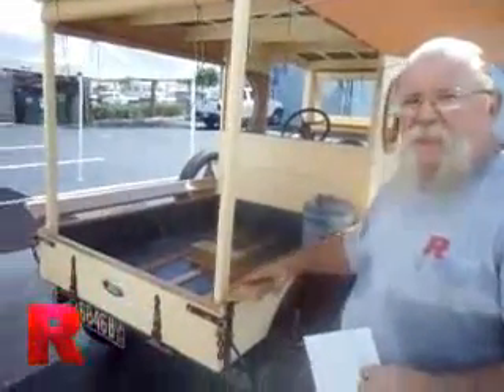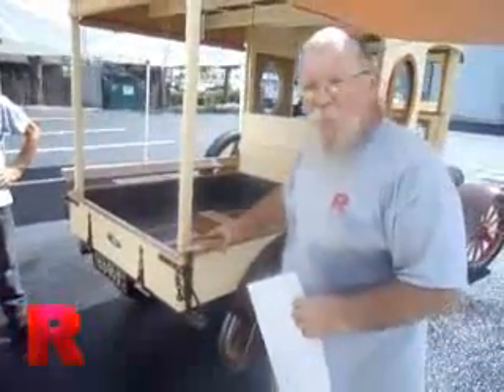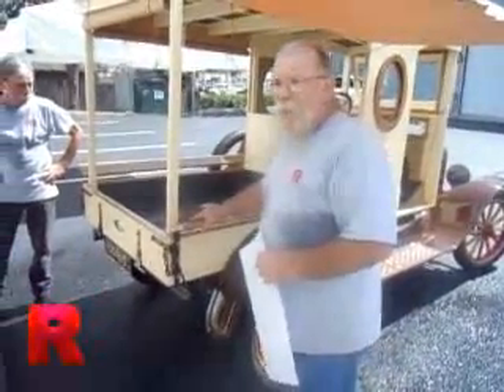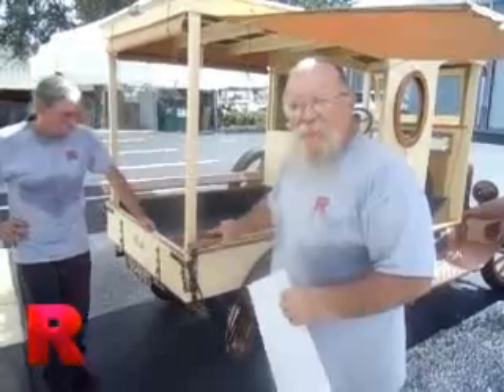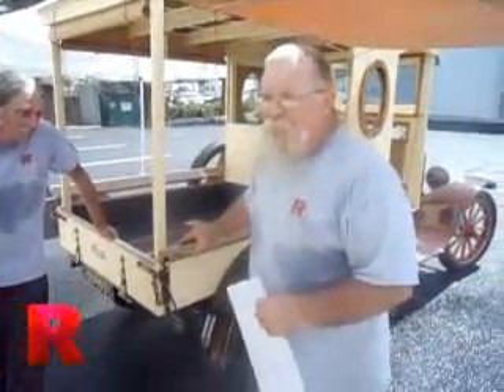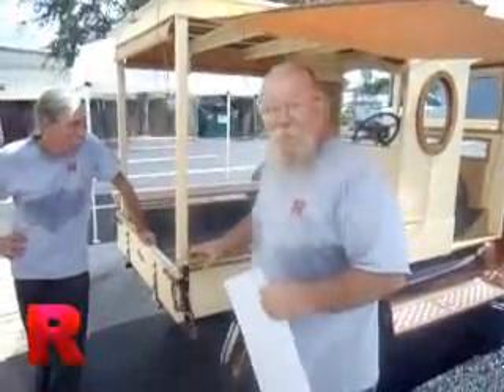This is a 1921 Ford Huckster. It's a salesman's car or truck. In 1921, there were no real large amounts of commercially available trucks. So if you wanted one, what you did was you bought a car chassis and took it to a local farmer who possibly had a little wood shop, and he would make whatever kind of body you wanted to put on it.